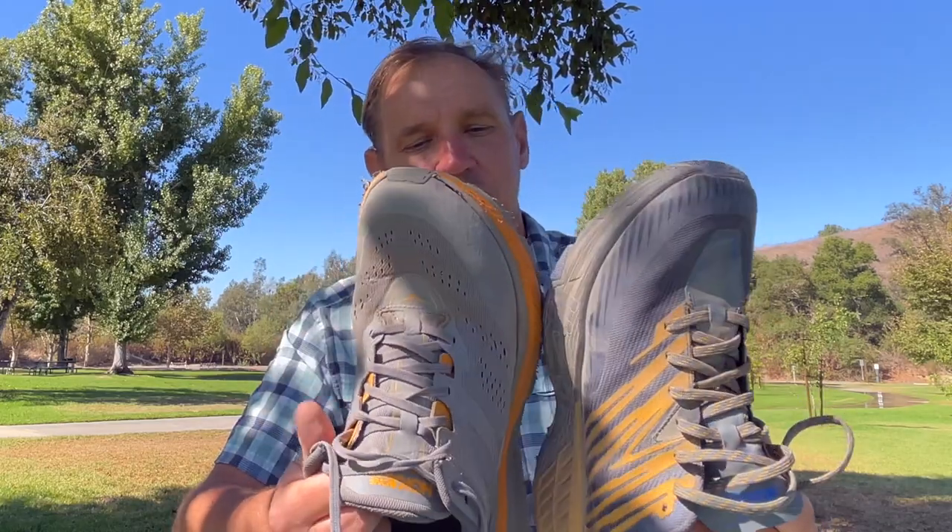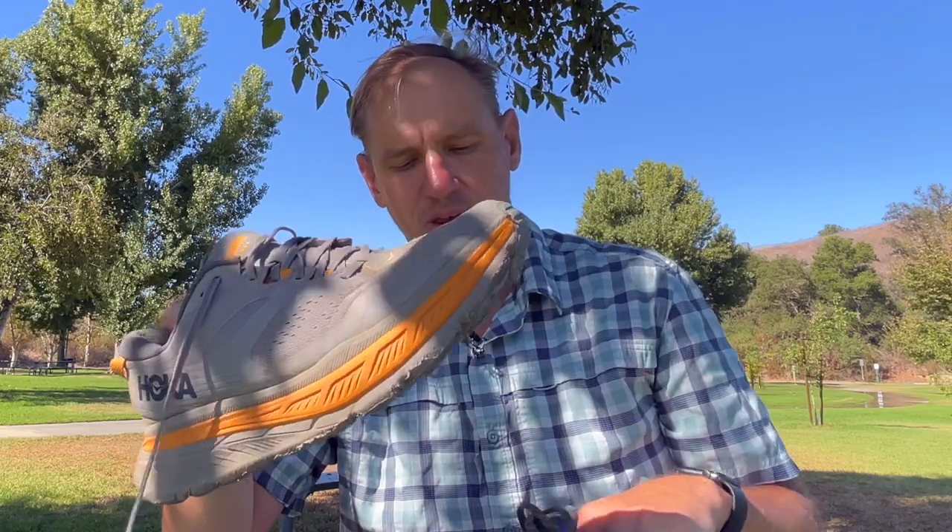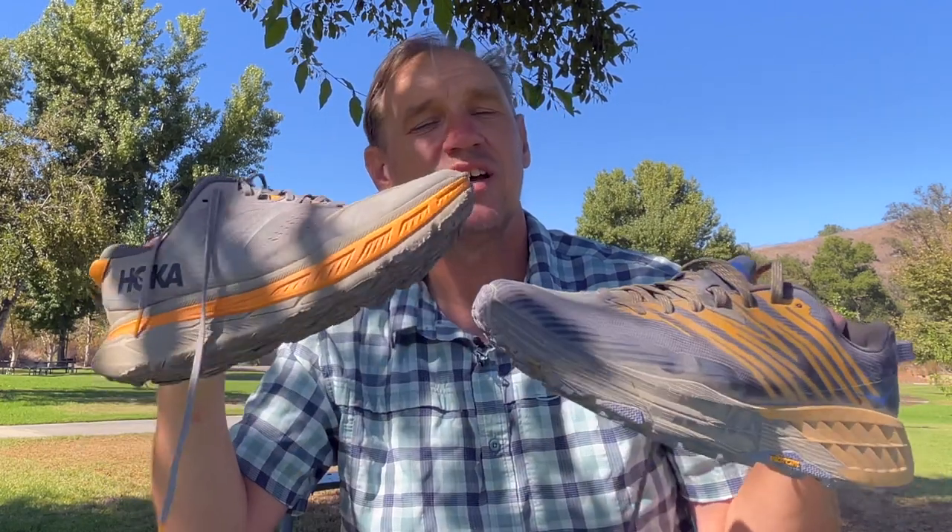My message to Hoka is: please size your shoes the same. If you have a regular 11.5 and a regular 11.5, make sure the toe box and fit-related aspects feel the same for the user. When you do something totally different, it really doesn't give us confidence. And if you want to build another trail runner — I know you already have a million models — I'd say do everything you did on the Stinson ATR6, make the upper a little more drainable, and give it the same tread as the Speedgoat. That would be a winner.